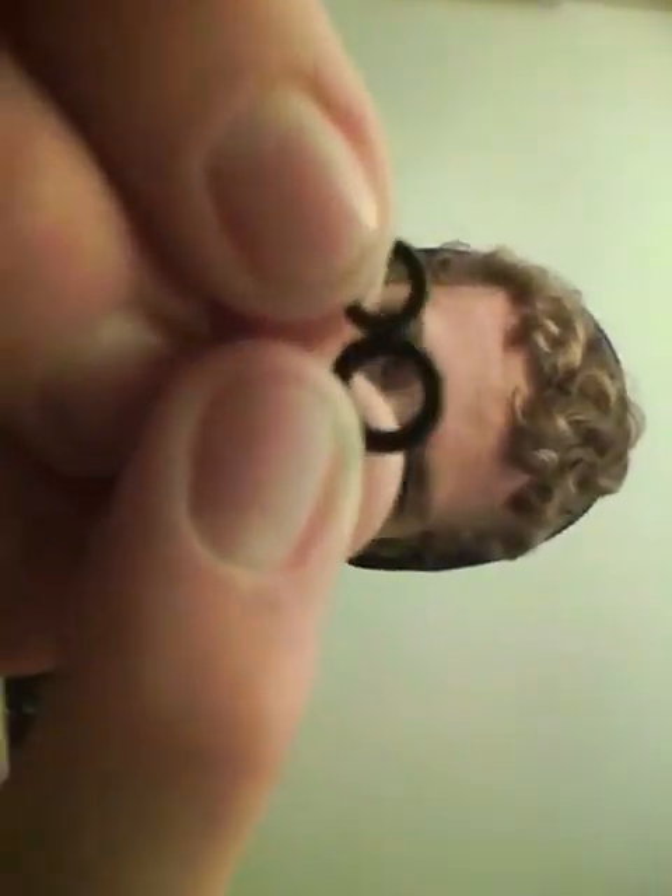Hold on — maybe if I take off the o-rings you can see a little bit better the difference in size. Yeah, this one's a little bit thicker. Actually, a better idea might be if I show you the difference in o-ring size, because that might show it a little bit better. That's the difference between o-ring sizes — this is a four and this is a two.